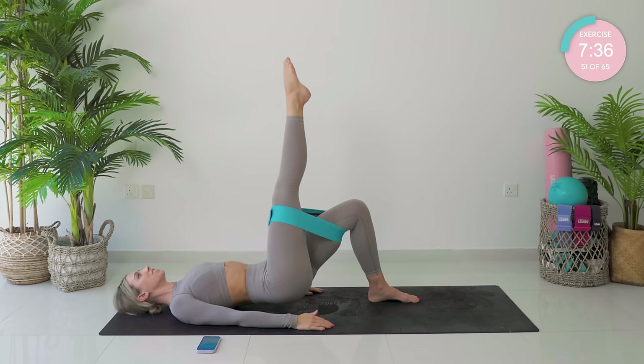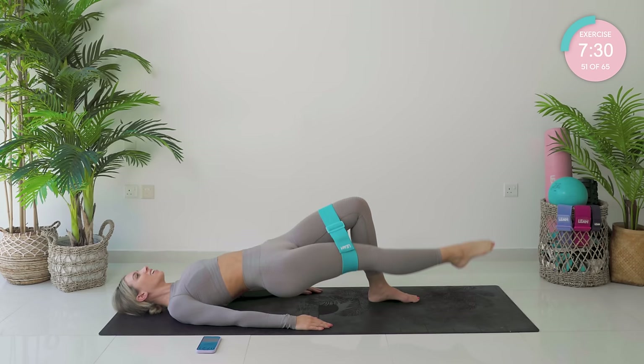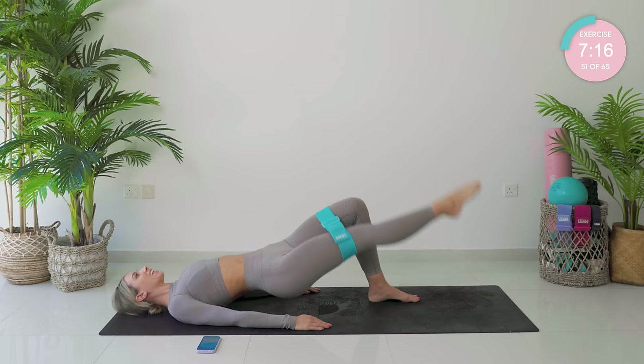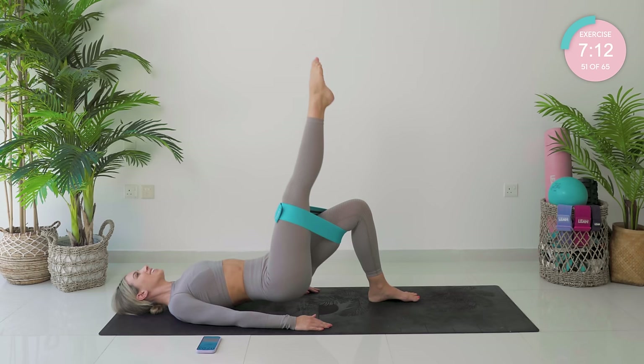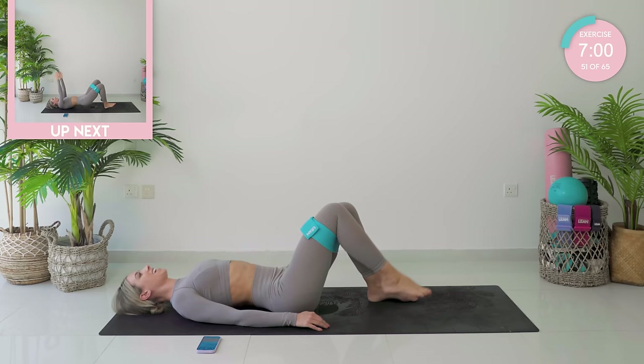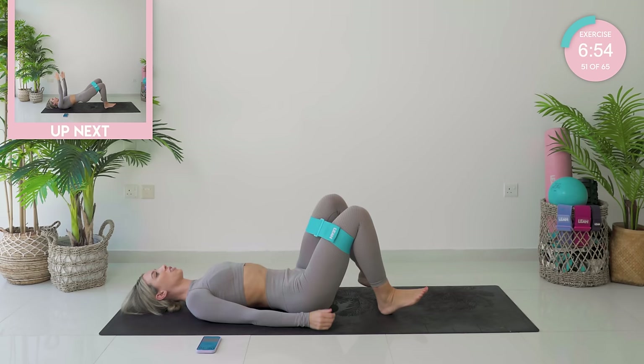Flatten the left toes down, straighten the right leg out. Arms down if you need it. Lift, down, up, lower — ten of these. This is two. I know it hurts. Three, four. Halfway — five. You're nearly there. Six, seven. Eight, two more. Nine, last one. Lower down, ten. Amazing work.